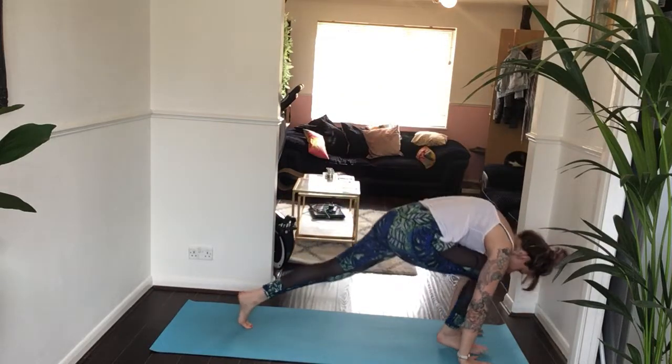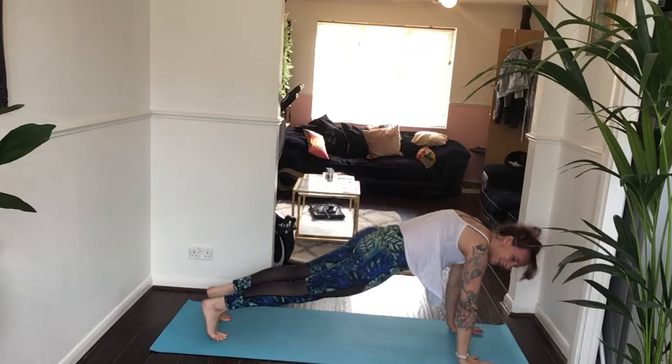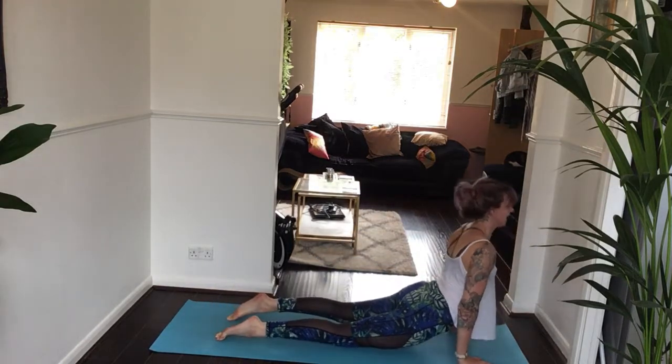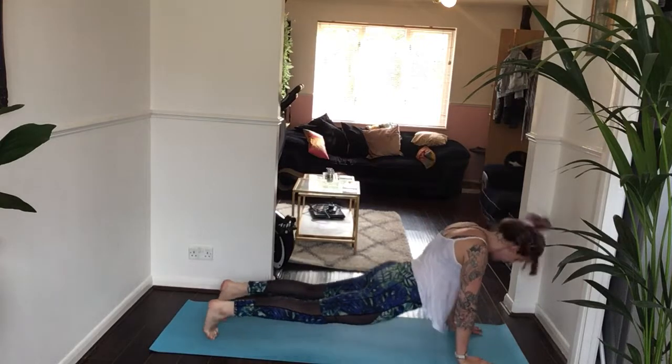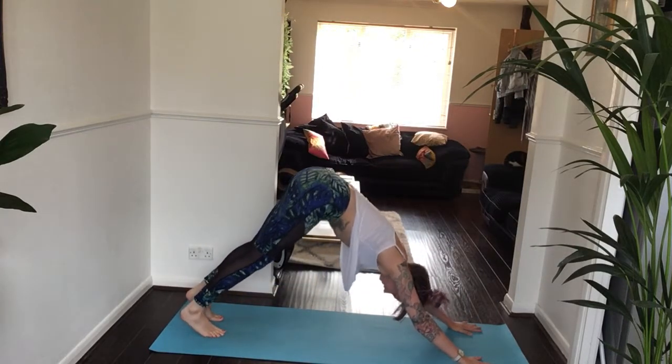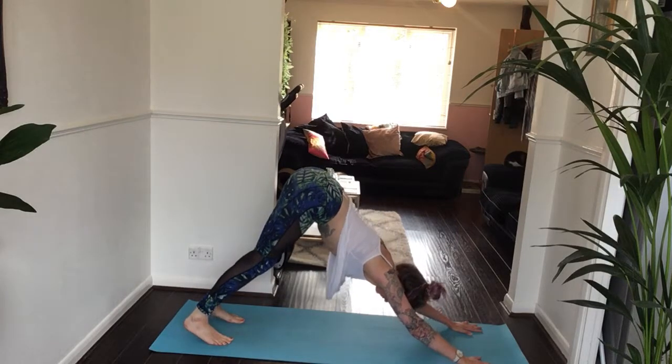Moving through a vinyasa if you want — step back to plank pose, or downward facing dog if you prefer. Lower halfway if you're doing vinyasa. Inhale, upward facing dog. Exhale, downward facing dog. Take one breath in, one exhale.